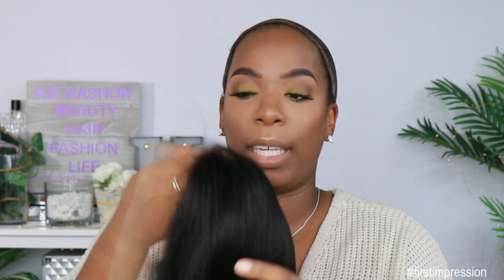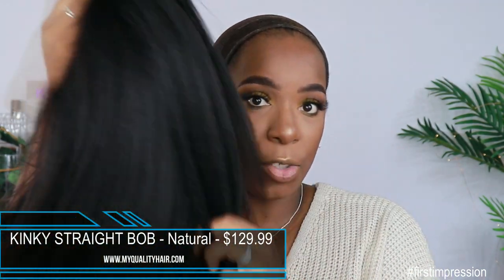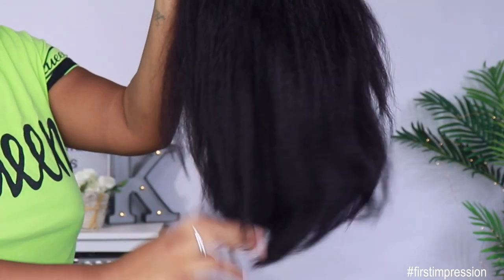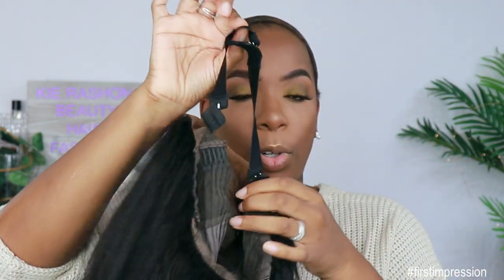So like I said this is the Indian Remy Kinky Straight Bob. I got it in a 12 inch and 150% density. This is not the natural texture — this is how it looks straight out the pack. It's very very thick. It comes with a 13 by 6 lace frontal — 13 inches from ear to ear as well as six inches deep of parting in the middle. It also comes with three combs in the front, two on the side and one in the middle, as well as one comb in the back and an adjustable strap. It also comes with a removable elastic band, which is a lifesaver if you're a newbie to the wig game and you don't want to glue anything down. It also comes with a pre-plucked hairline and baby hairs.